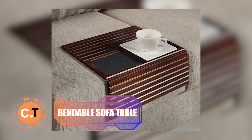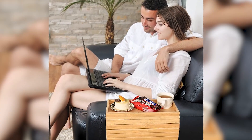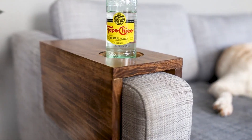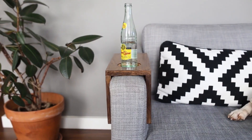Bendable Sofa Table: need a table by your sofa for snacks and drinks? Look no further! With just a few wooden strips and bands, you can craft a bendable table that perfectly contours to your sofa's shape. It's practical, functional, and space-saving. Enjoy movie nights without the need to reach over to grab your treats, as this nifty table moves with you.